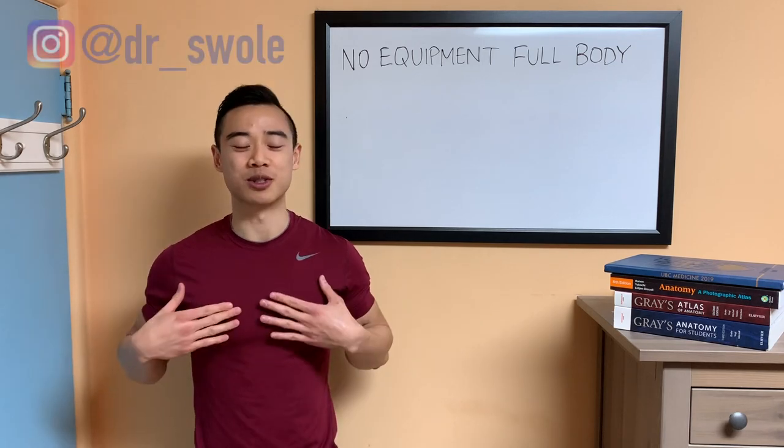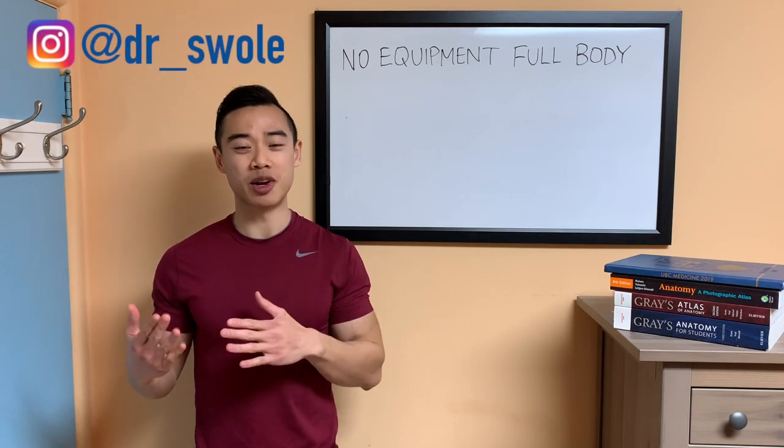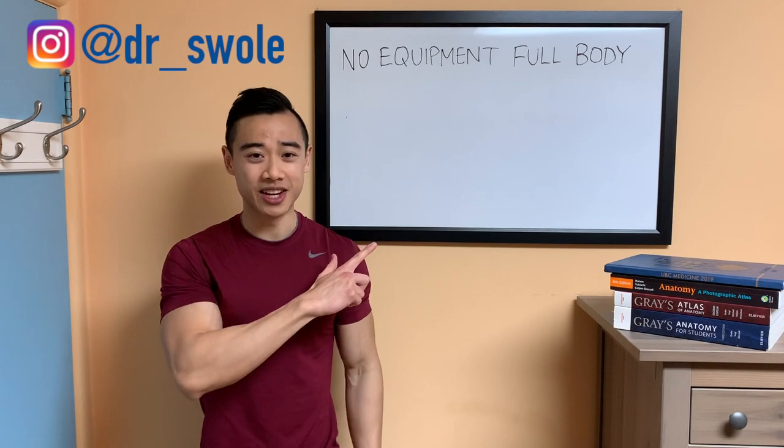Yo, what's up? Dr. Swole here, MD, bodybuilder, back with another video.